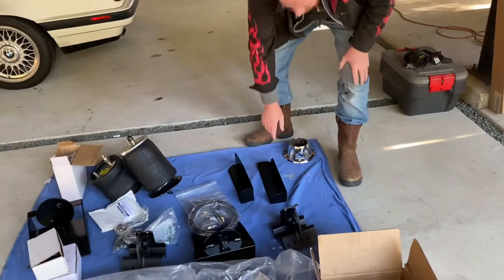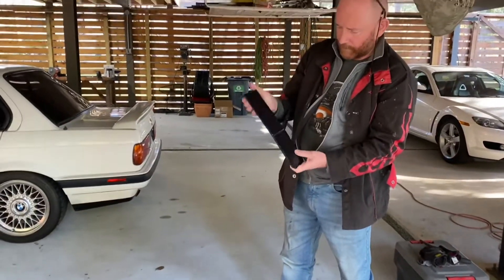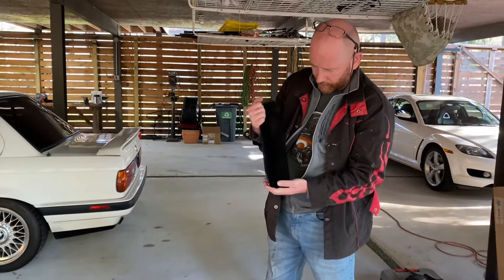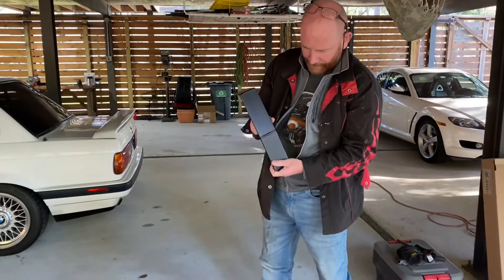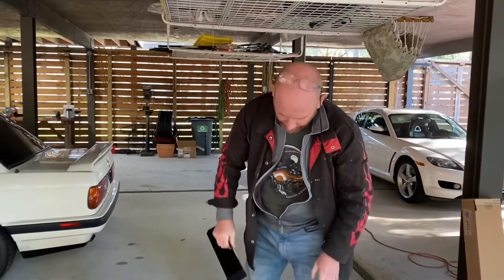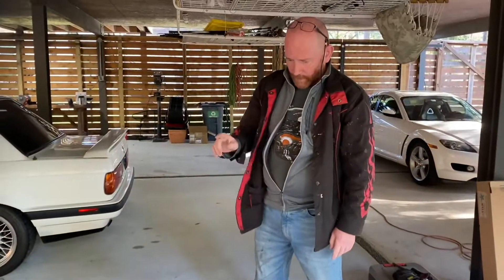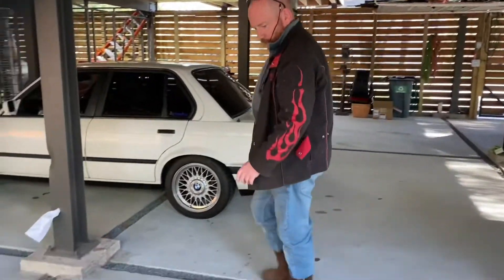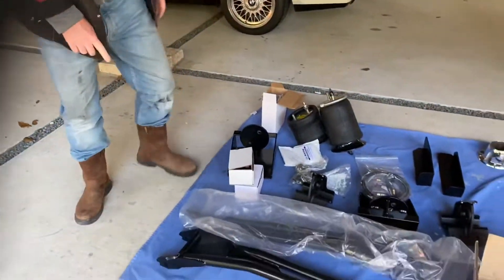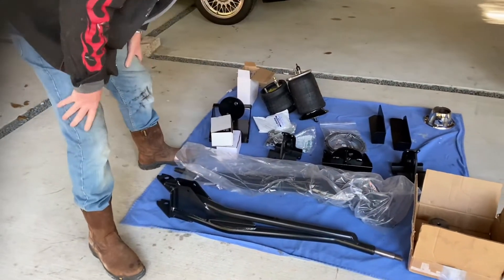Next to those are going to be the shock mounts - these are the upper shock mounts. The lower shock mounts are going to be on the radius arm, I'll show you in a minute. I fabricated these yesterday and haven't drilled them yet. I'll figure out exactly what position to put them in to match a set of Bilstein shocks which I'll be getting.